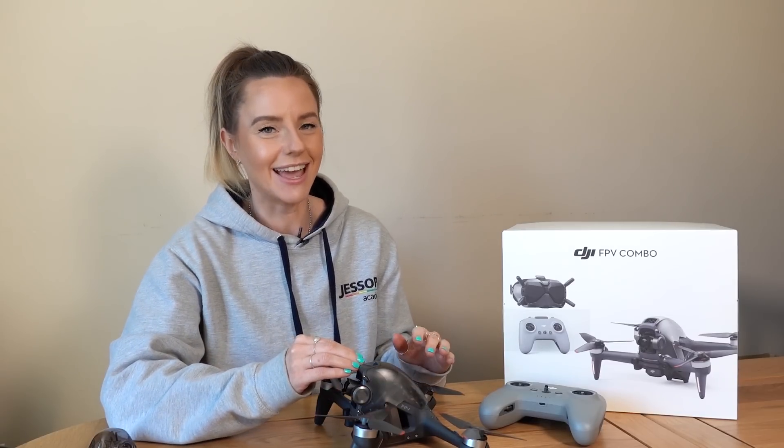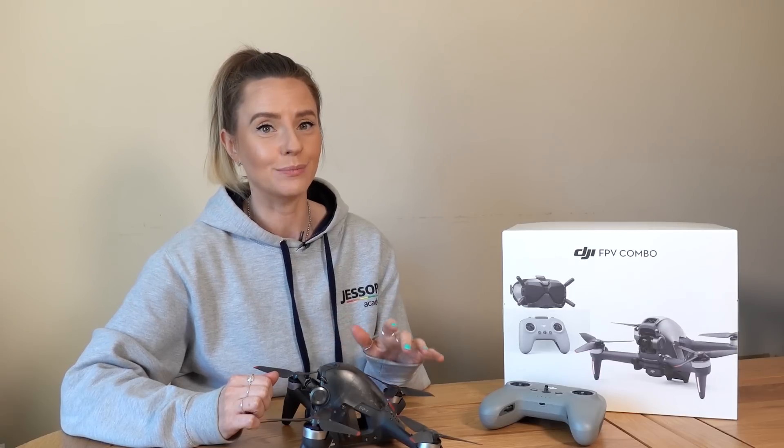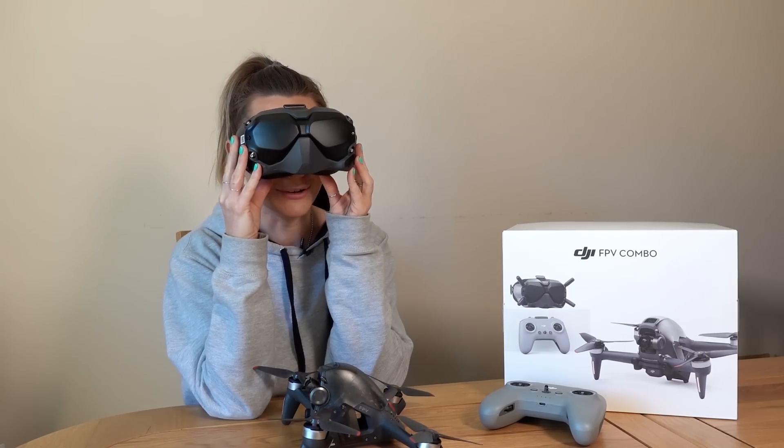That's basically because this isn't like anything else and it's not designed to be used like them either. Yes, we still have the DJI Fly app to connect and fly, but no, it won't be using your mobile phone. Instead, you're going to be needing this guy — DJI's FPV goggles.